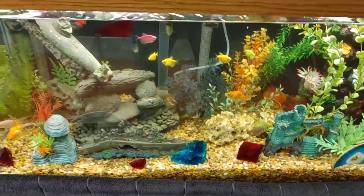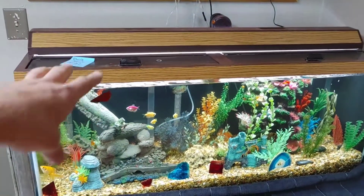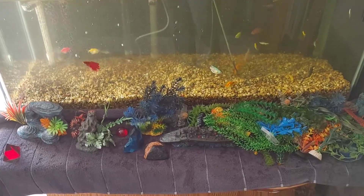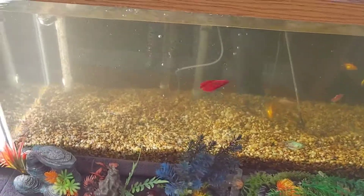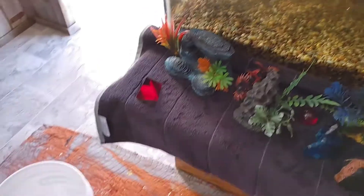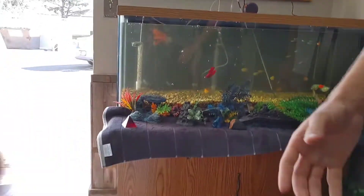Step one is to take all of the decorations out and take the lid off so you can get to it easier. All right, we got all the decorations taken out and the lid off. It got stirred up a little bit and now you can see how dirty it really is — it's pretty bad. And that's not even the worst of it; the bad stuff is in the gravel, which is going to be really dirty.